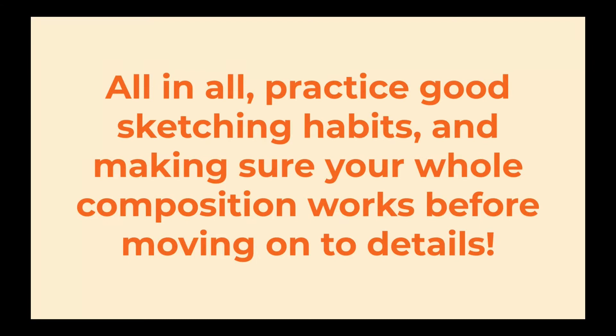All in all, practice good sketching habits and make sure your whole composition works before moving on to the details. That's all I have to say about gesture drawing and rough sketching. I hope you'll join me next time. See you later!